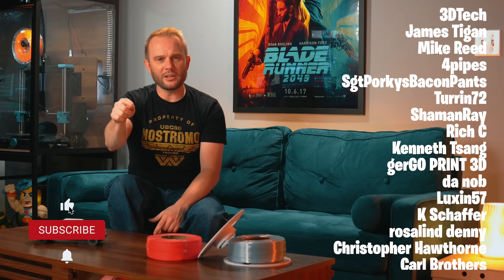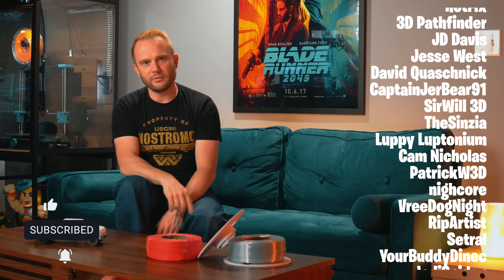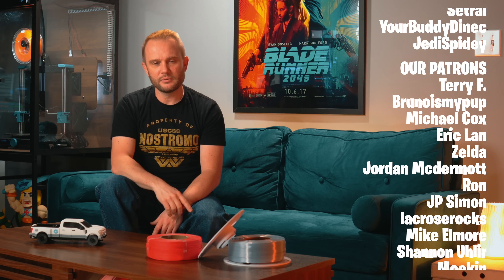Don't forget to like and subscribe, and YouTube wants you to watch that video right there — so click on it, watch it, and binge all my videos.